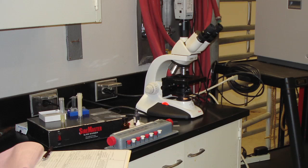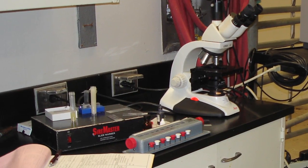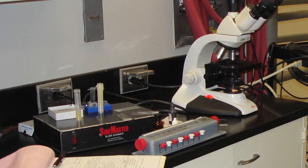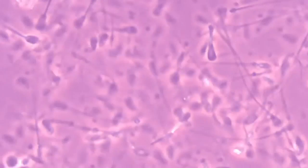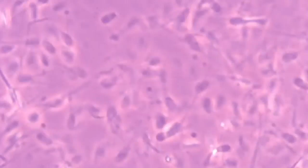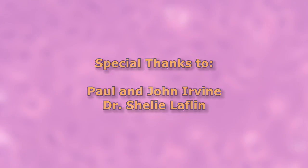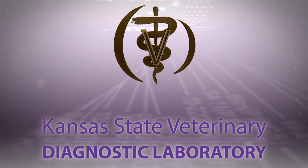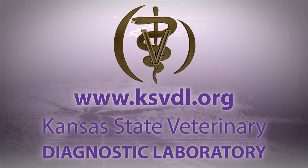It is important that the semen collection container be kept warm during the collection procedure. Cold containers or slides will negatively impact the assessment of motility. The next video will demonstrate proper motility assessment, morphology slide preparation, and morphology assessment. Thank you for tuning in to the Kansas State Veterinary Diagnostic Lab YouTube channel. If you have questions about this video or any of our services, please visit us at ksvdl.org.